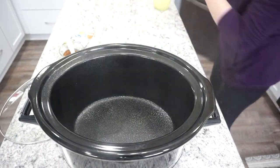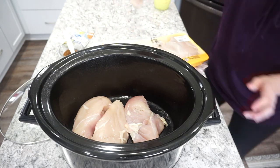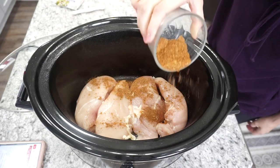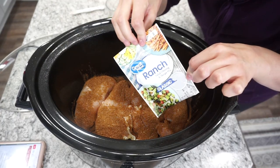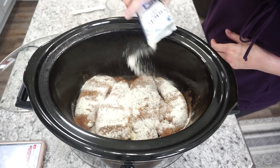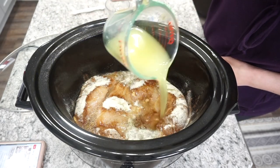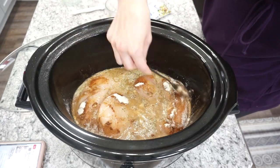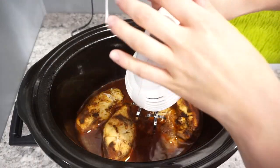Now it's time to make these chicken tacos. I sprayed my crockpot with a little olive oil and added in about four good-sized chicken breasts. I'm adding in that homemade taco seasoning — or a normal packet works too — plus a ranch seasoning packet, since these are supposed to be cool ranch chicken tacos. I'm also adding in about a cup of chicken broth, giving it all a quick mix, and cooking on high for about four hours.